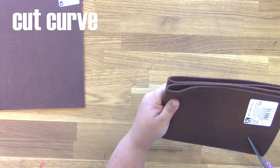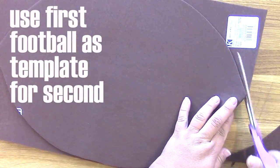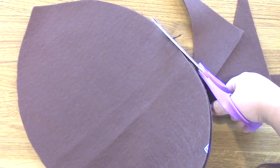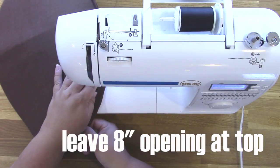You're going to take two sheets of Kunin 12 by 18 Eco 5 Plus premium felt. Fold one in quarters and cut it at a curve. When you unfold it, it should look like a football. Make sure you do one end pointed. Then use that football shape to cut out the other football on the other sheet of felt.